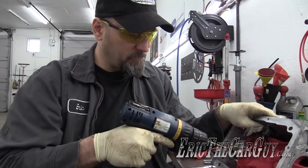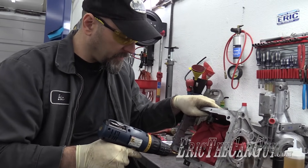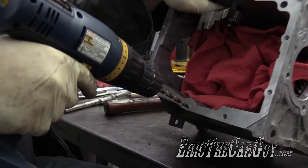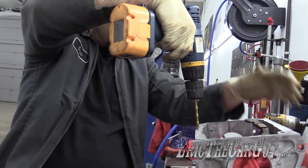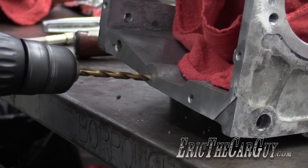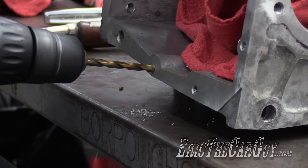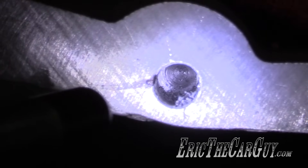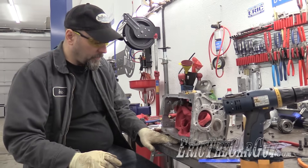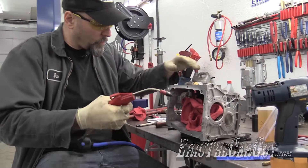I've got some gears down inside here that I don't want to get metal shavings onto, so I'm going to be drilling sort of off to the side, but you want to get down into the hole as straight as possible. Now I'm going to clean out the hole with a little bit of compressed air to get all those little shavings away.